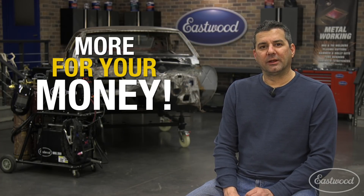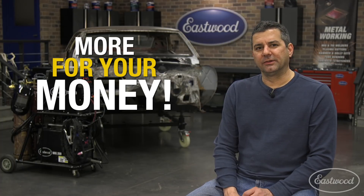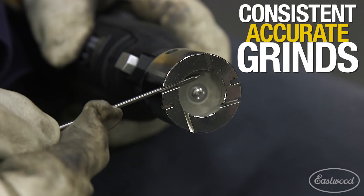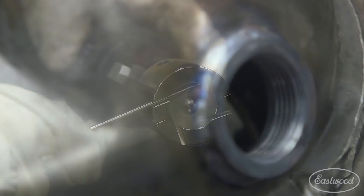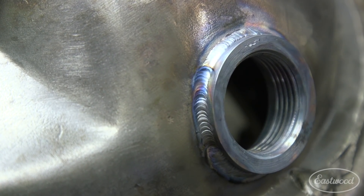We tested units on the market costing $300 to $1000, but we wanted more features and an affordable price. So here's what we came up with: a tool that would consistently and accurately sharpen the tungsten to give you peak performance and quality welds every time.